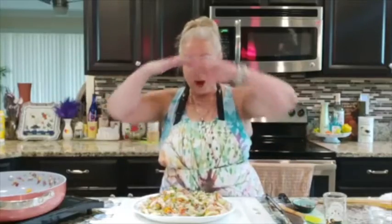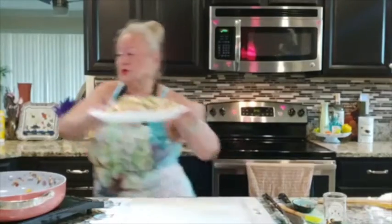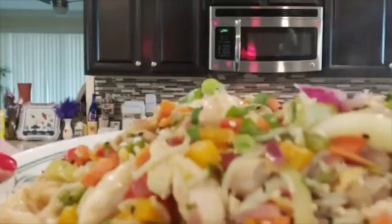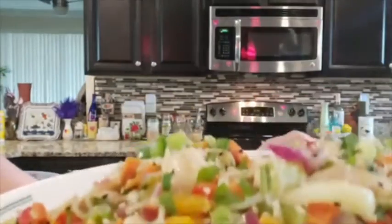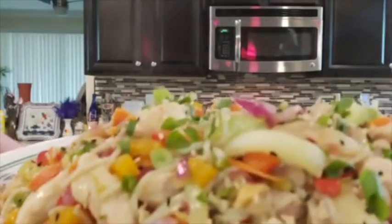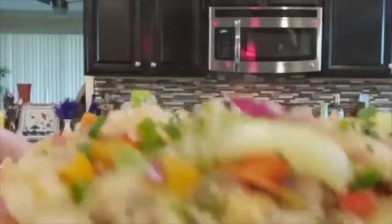Now I'm going to show you my recipe that I came up with — all in my own head. Let me bring it close so you can see. This is ramen chicken noodles. Look at this deliciousness! Don't you wish you were in my kitchen right now?